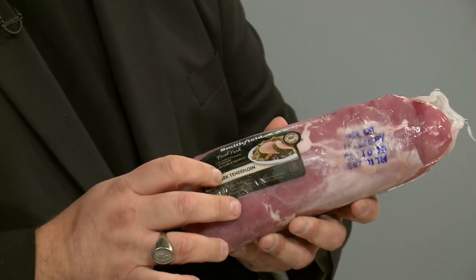No matter when you stop by my home, look in my freezer and there will always be these little loins of pork. These are so versatile, and they're great. If you have surprise guests, they're great for friends and family.